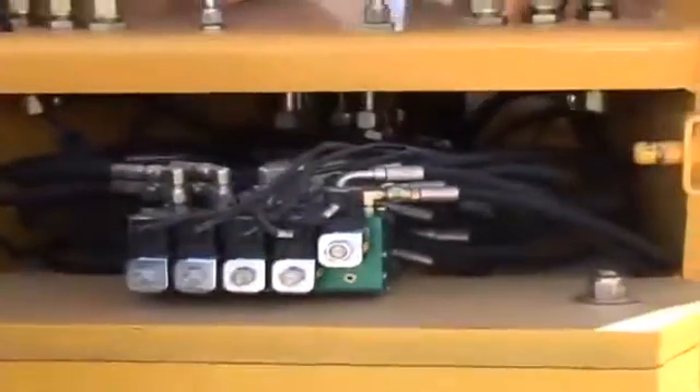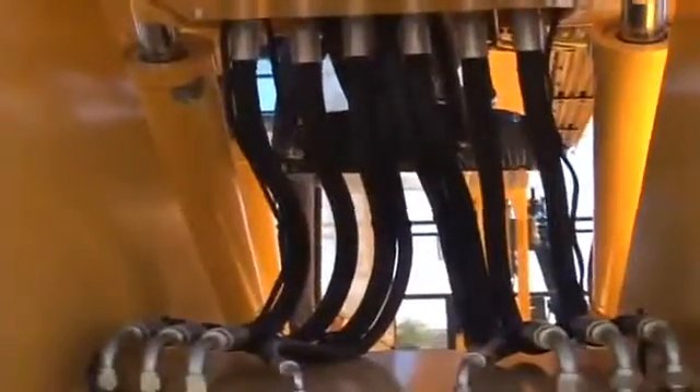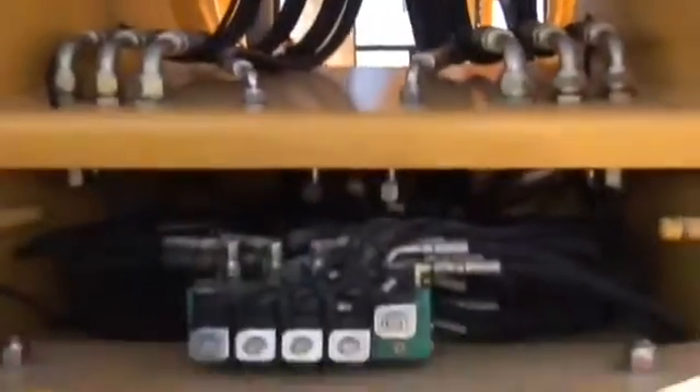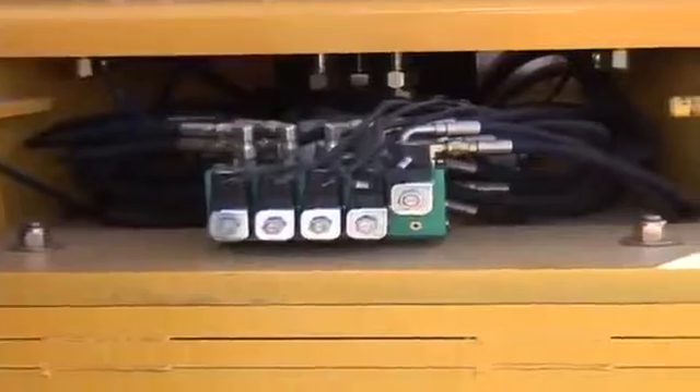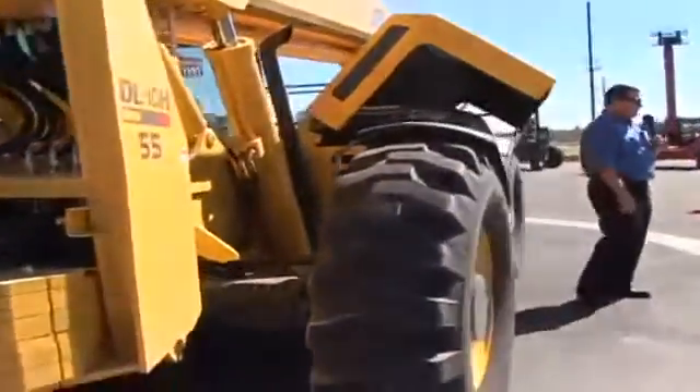On the front right-hand side, we do have a frame tilt which is pretty standard at 10 degrees — 10-degree house tilt left and right. Standardly, we use a John Deere 4045T turbocharged, 115-horsepower engine.